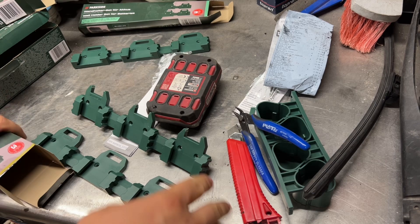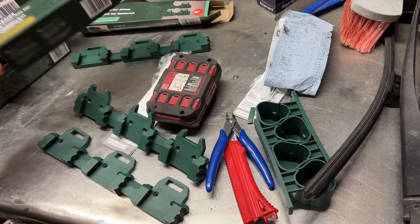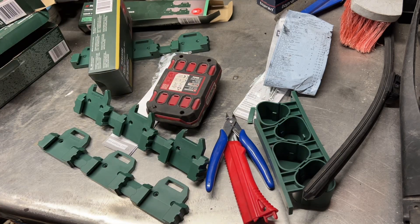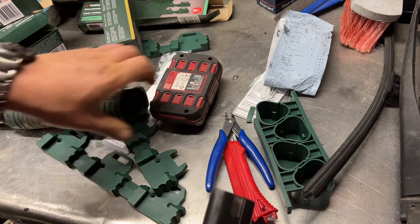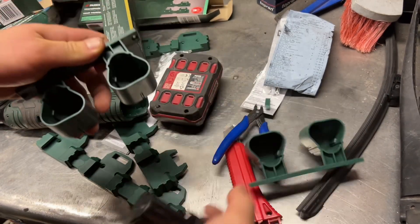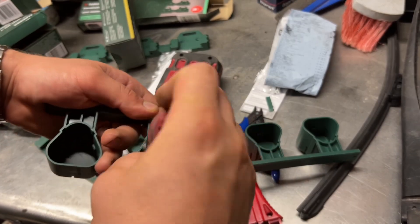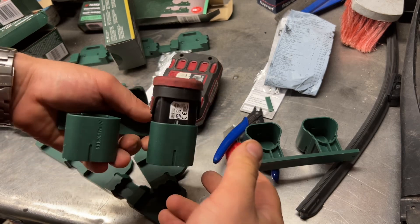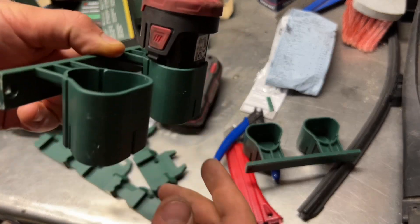This one is for the 20-volt batteries. Let's have a look at this one for 12-volt batteries, which I should have around here somewhere. This one comes with four holders. These don't click — there's no click on these. Why would you make the other two click and not these? It just fits nicely in.